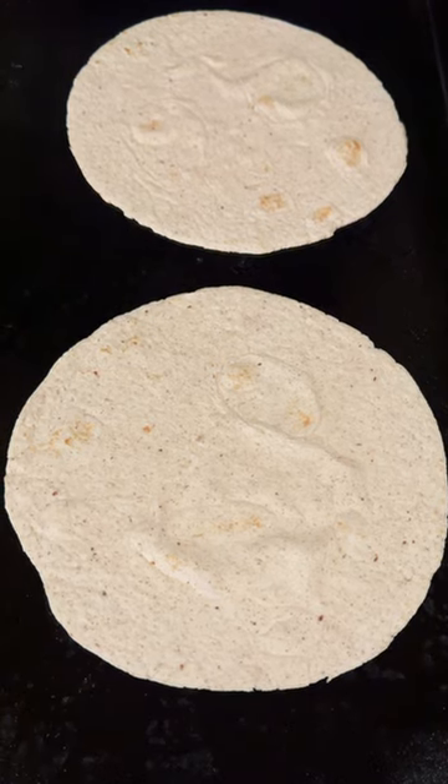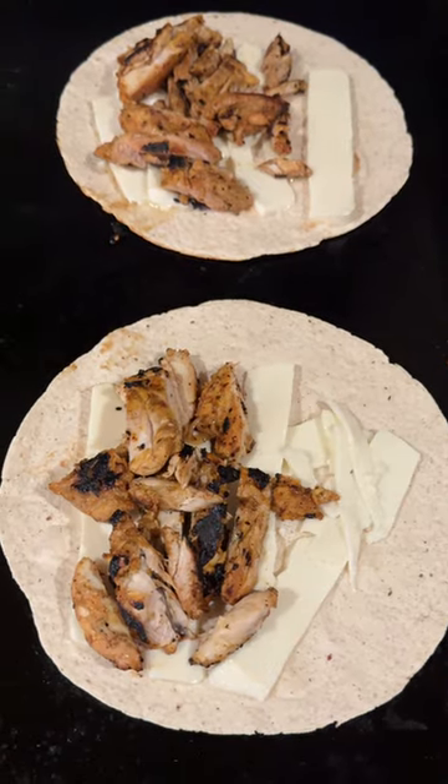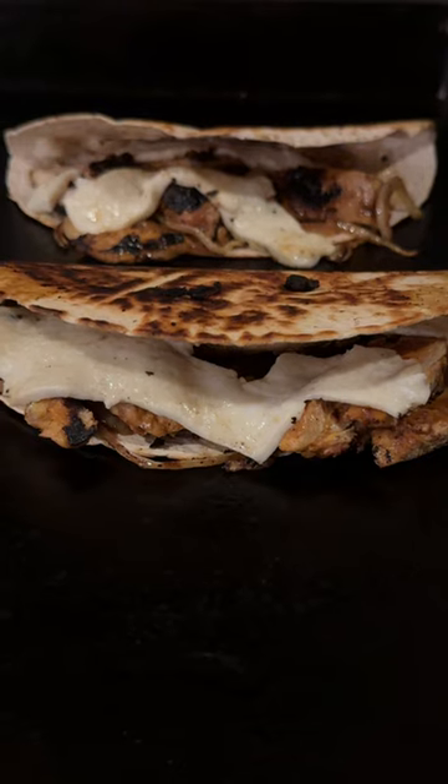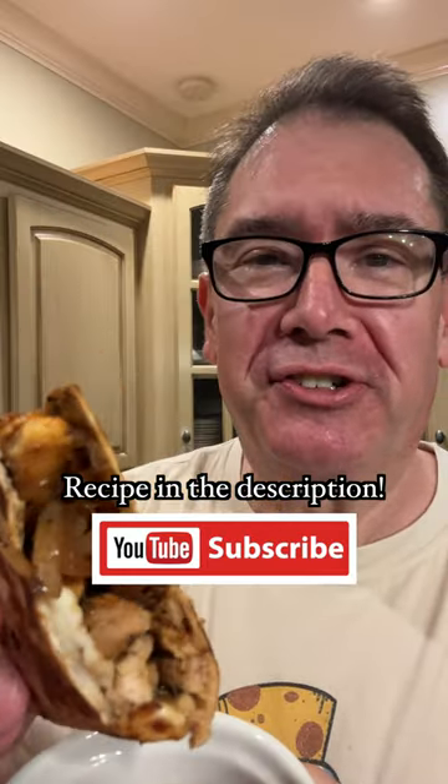Put down some tortillas, add some queso, add the chicken, add the onions, fold and flip. Yes sir! Now that's a tasty chicken quesadilla!